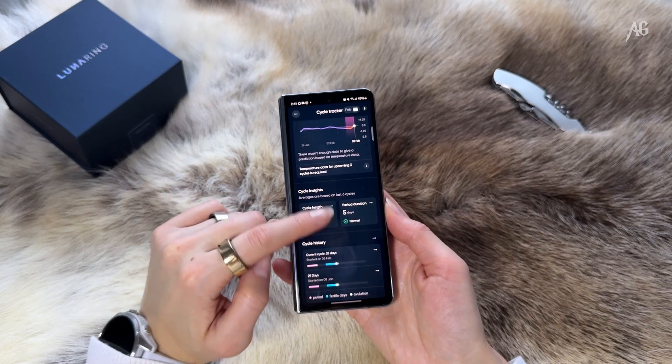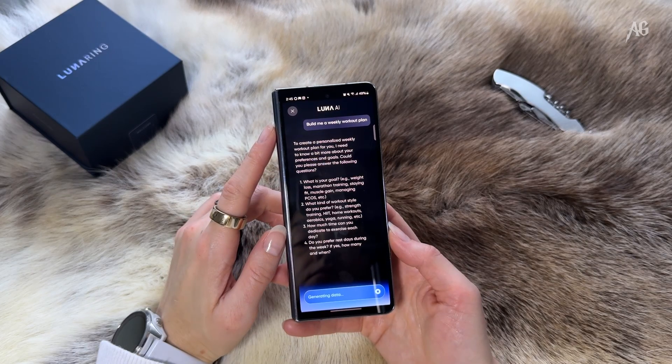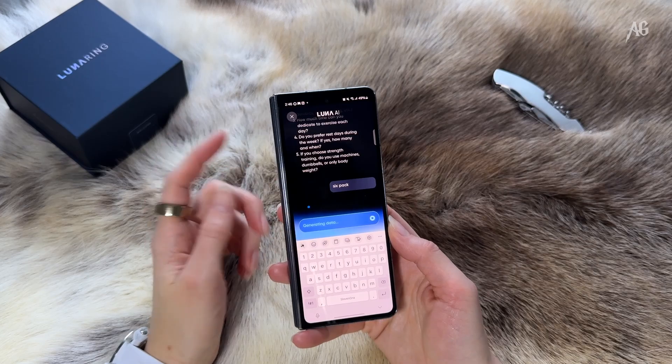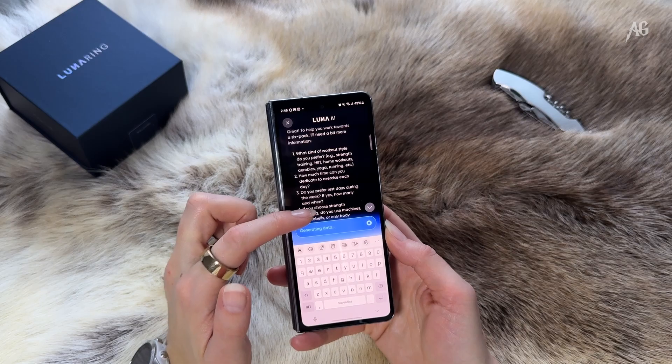You have an overview of your cycle history too — if you are a woman, of course. The Luna Coach is an advanced AI that provides nutritional advice, workout coaching, and fitness analyses free of cost. Think of it as your personal real fitness trainer, minus the real trainer.